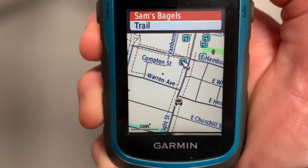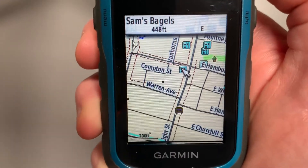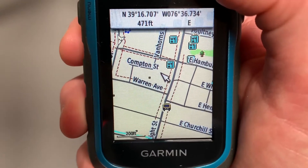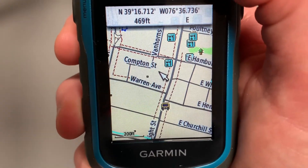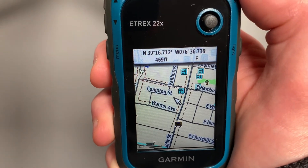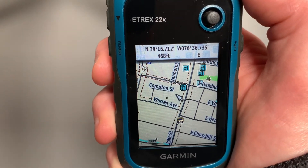If you found that interesting, I hope you found it useful. This is an urban environment, but it's just as good in the great outdoors when you're trying to find that trail and find your way back to it. Hope you have a great day. Thanks for stopping by the channel, and Coast to Chris out.